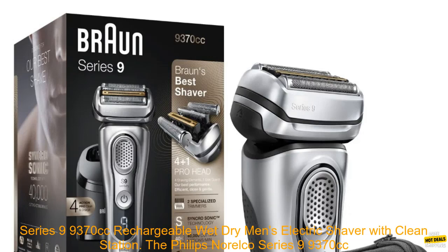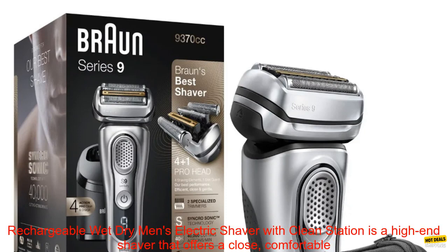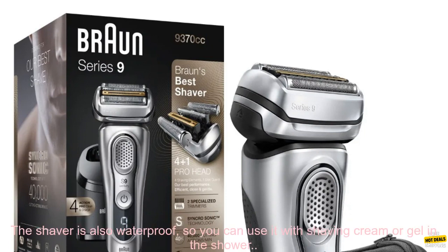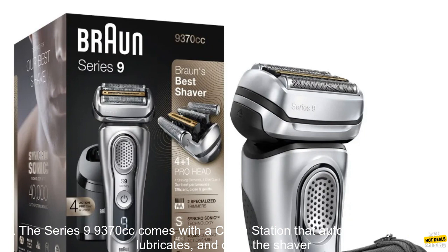The Philips Norelco Series 9 9370cc Rechargeable Wet-Dry Men's Electric Shaver with Clean Station is a high-end shaver that offers a close, comfortable shave. It features a unique four-blade system that captures and cuts hair more efficiently than traditional three-blade shavers. The shaver is also waterproof, so you can use it with shaving cream or gel in the shower.